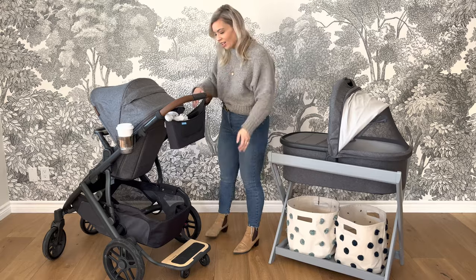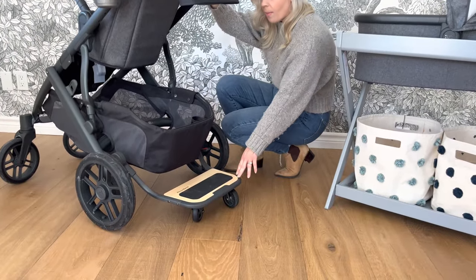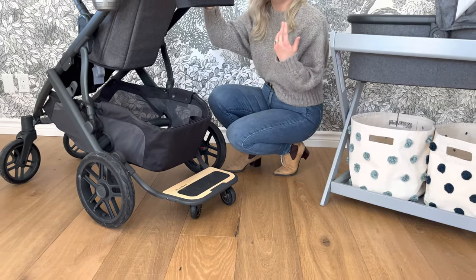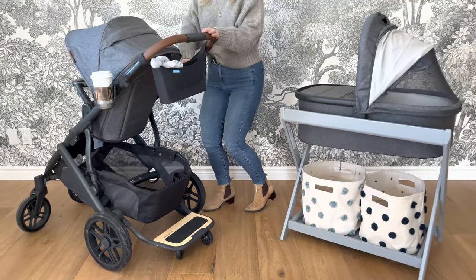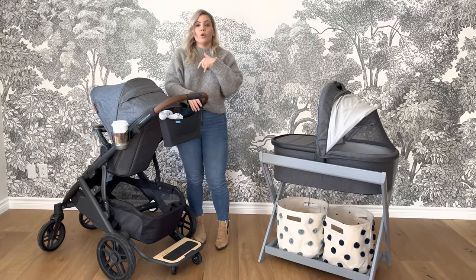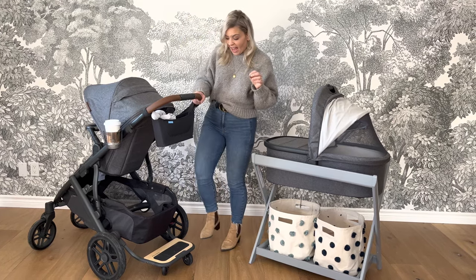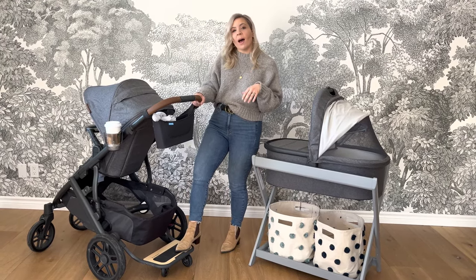Just down here at the bottom, you can add a piggyback board, which can accommodate a second or even a third rider. The Vista seat can be used up to 50 pounds. You can add a second seat, which can hold 35 pounds, and then about another 35 pounds on the piggyback board.